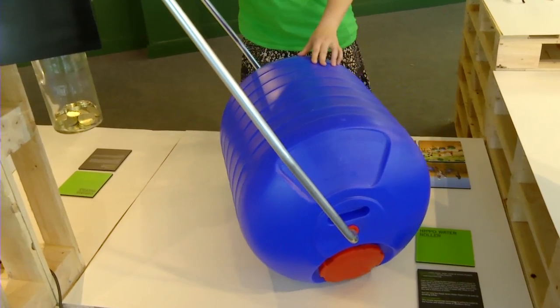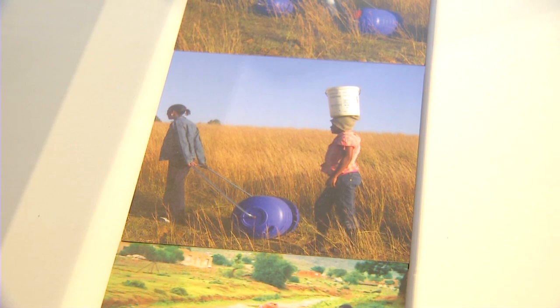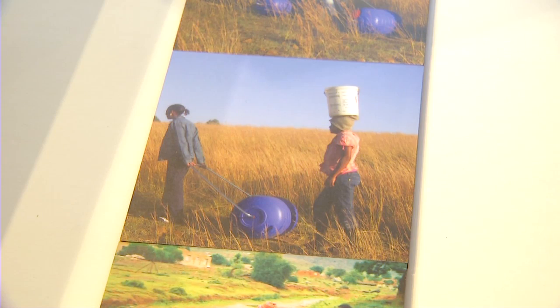A lot of people in South African countries have to carry 20 litres or more of water in buckets on their heads, and this can be really damaging to their axial skeletal structure, to their spine, their muscles, and their nerves, which can cause damage by the age of 17.